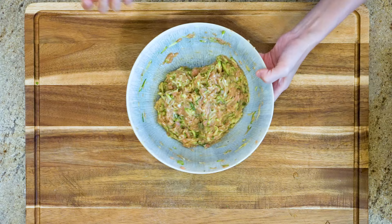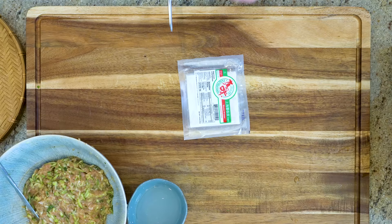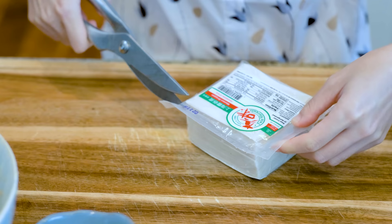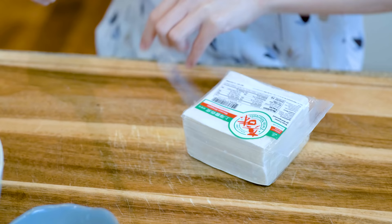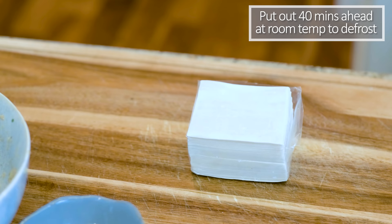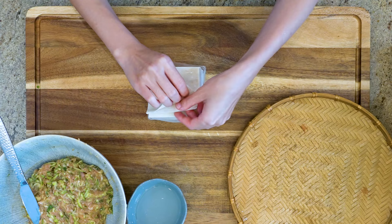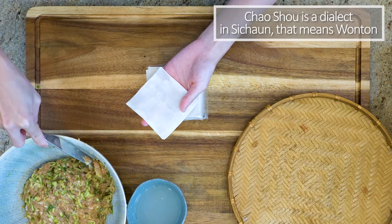Let's set it aside and we will wrap the wontons. I am using store-bought wrappers because making them from scratch is time-consuming, and you can buy wonton wrappers easily at Walmart and Target. Just check the frozen sections in your local grocery stores. Be sure to put them out 40 minutes ahead at room temperature to defrost. There are many ways to wrap wonton, but for the specific Sichuan chaoshu style, this is how we do it.